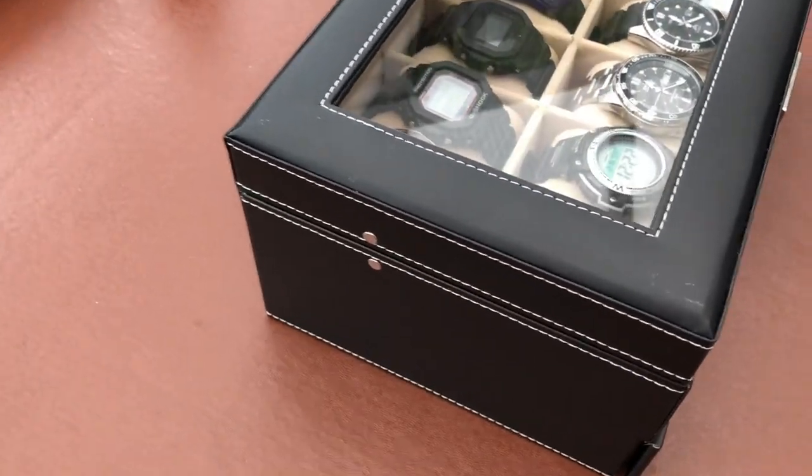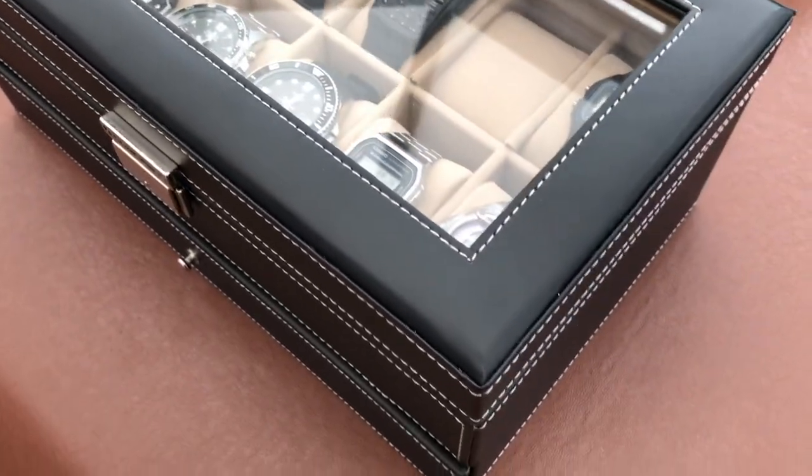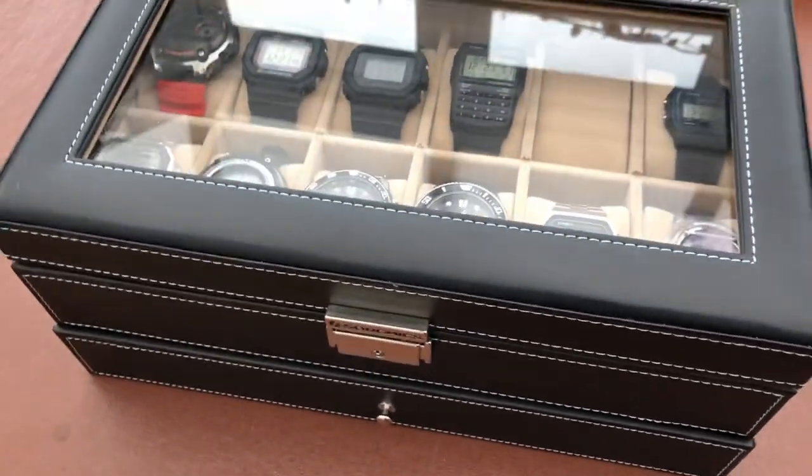Faux leather, nice bit of stitching, looks fairly stylish, glass top — quality seems okay.